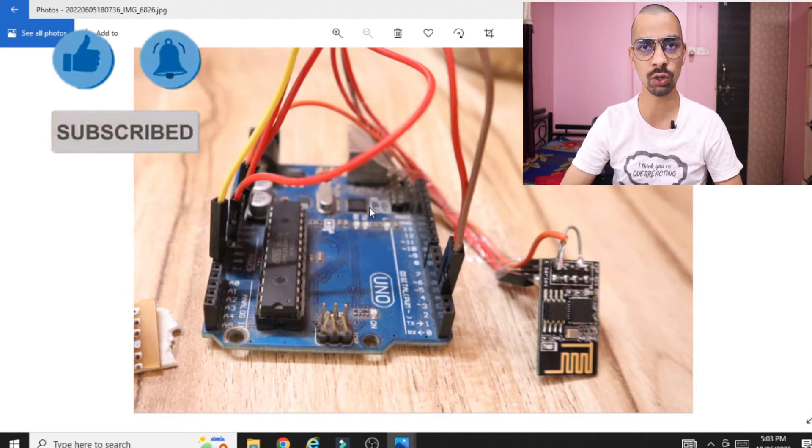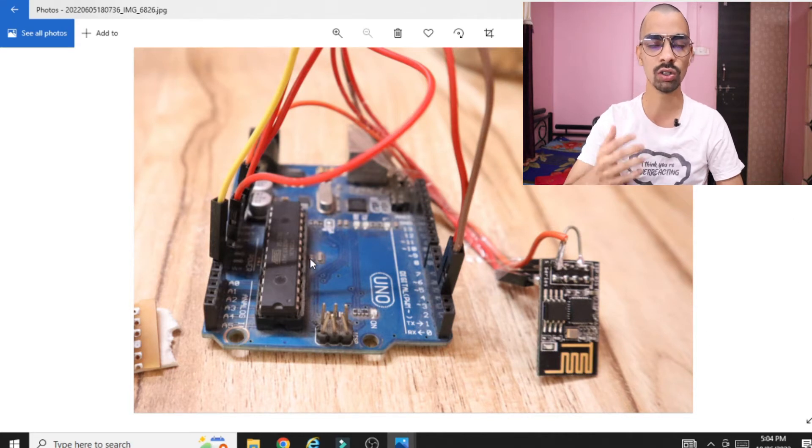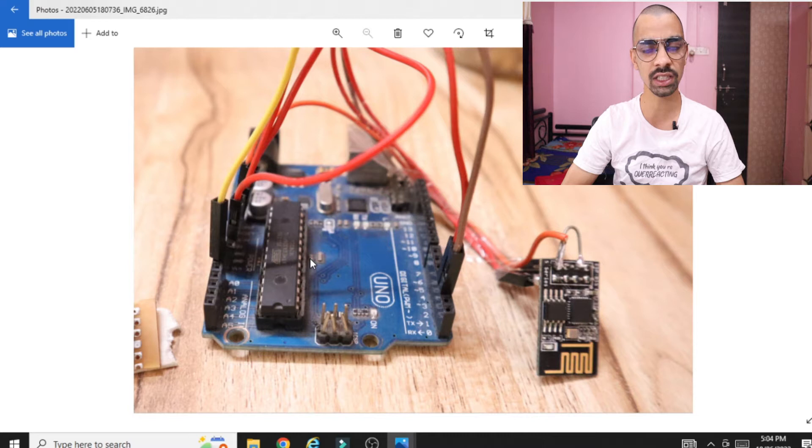In this video we will try to solve this issue and we will also see the hardware connection of the ESP8266 chip with Arduino. We will also see the program part so that you can easily change the baud rate of the ESP8266 chip. Please watch this complete video so that you will easily connect the ESP8266 chip with your mobile hotspot.